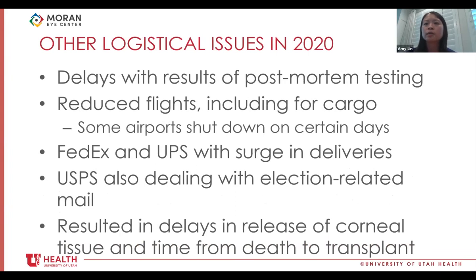Many other logistical issues were present in 2020. There were delays getting results of post-mortem testing with labs inundated with tests. Reduced flights affected transport of corneal tissue around the country and cargo, including routes shut down on certain days such as weekends. This created reliance on ground transportation via FedEx and UPS, but they were also dealing with a surge in deliveries from online shopping, while the postal service dealt with election-related mail in late 2020. All of this resulted in delays in the release of corneal tissue and increased time from death to transplant.